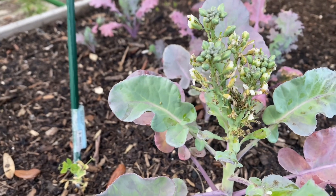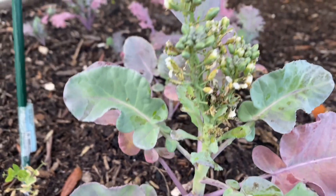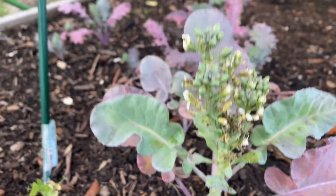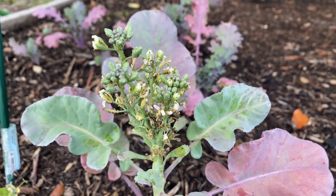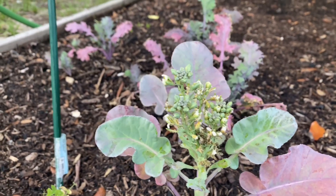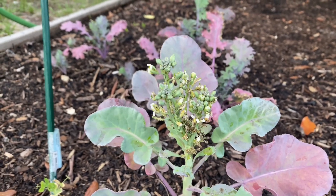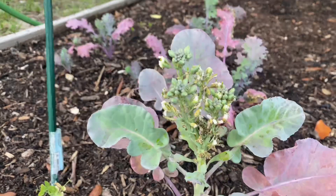I have no idea what this is, so we'll see as it grows out. I'm thinking broccoli grows like cauliflower — only having one head per plant. But I have not grown this before.